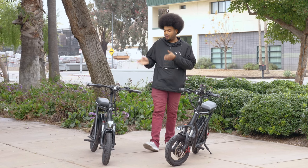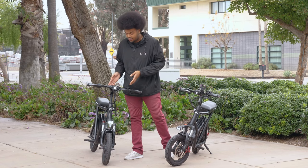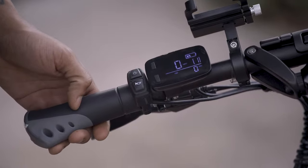Another major difference between the current Roadrunner and the first batch is we switched out the LED lights. The new LED light is brighter, making it safer for nighttime riding. On the first batch it only had the light and horn option. As you can see in our night test, the new light is much brighter and casts a more even beam.